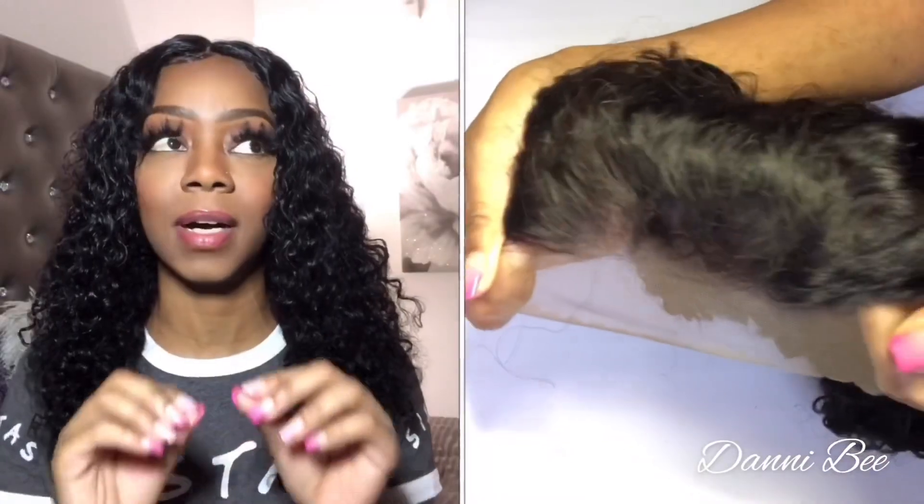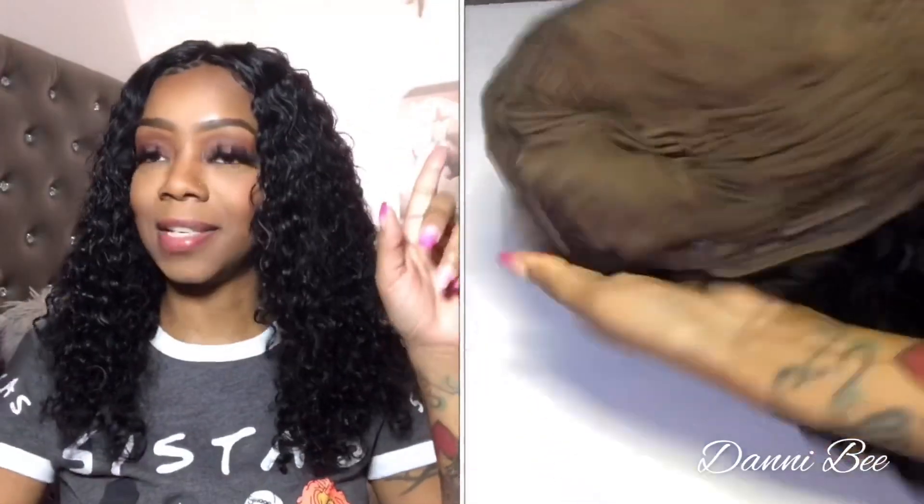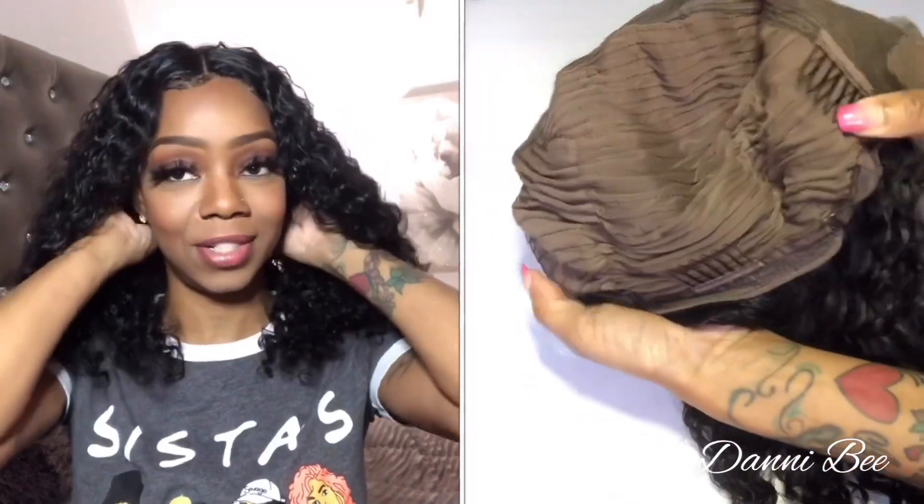She does have an elastic band in the back where you can connect it and make it a little bit smaller, but she does not have that big black elastic band that I'm used to that was securing this unit.